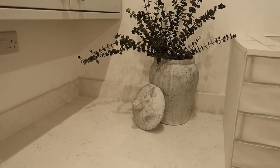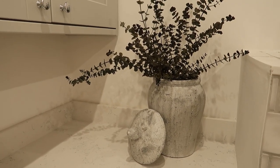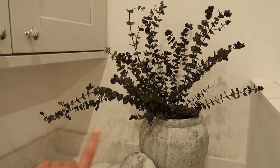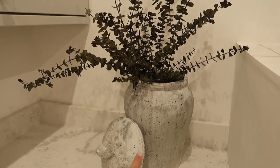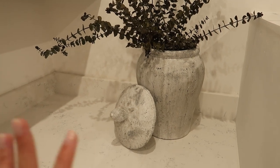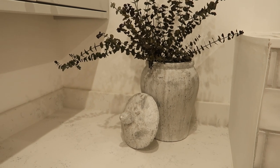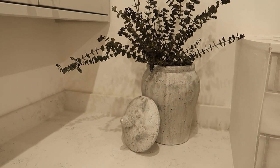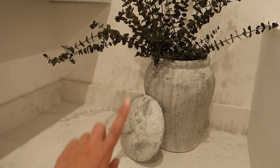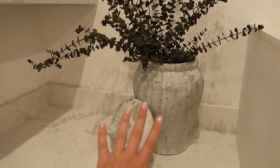The tiles are from Top Tiles; the ones on the base are Mandarin Stone — leftover from my bathroom. The top floor is Casa Grande in Ivory, which I don't believe they do anymore. The handheld shower and valves are from Colbrook, and I got them from Plumbase in Bramhall. There's also a little rustic antique wooden stool, a Zara Home cloth, and a Zara Home boot brush. The units themselves are from Howden's, and the sink tap is also Colbrook from Plumbase Bramhall.